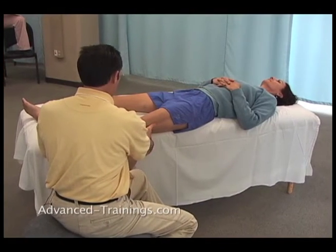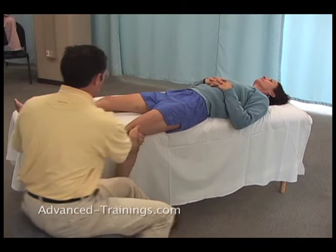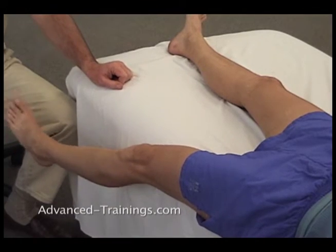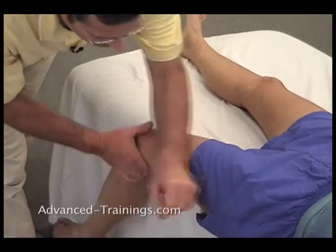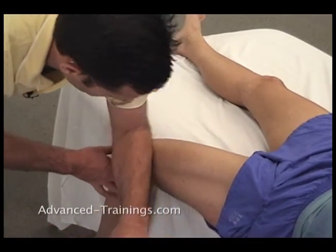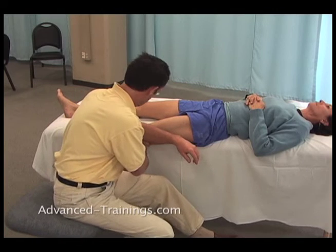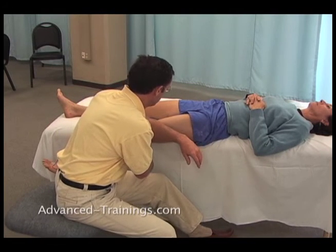Go ahead and straighten your knee and come on down. And do that again — straighten your knee and come on down. Now I can get a hold of those different heads in the quadriceps. Straighten gently as I get a hold of the different heads of the quadriceps.